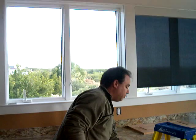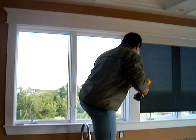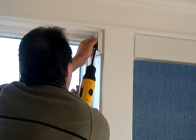Relatively simple installation — just a couple of screws on each bracket. We're using a number six screw which really doesn't require any pre-drilling. Just put it in at an angle.